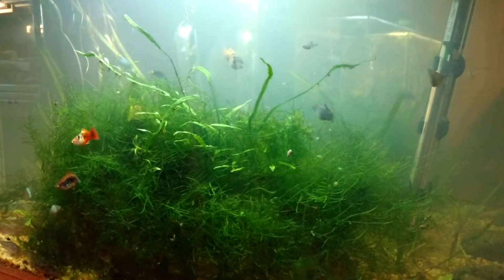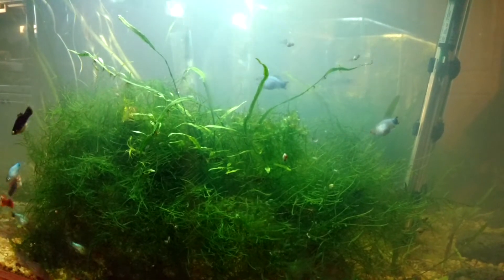The tank's a little cloudy. I did a water change two days ago and I'm gonna do one tomorrow probably.